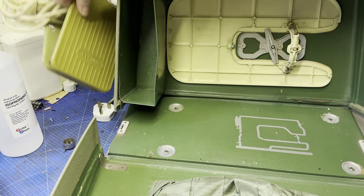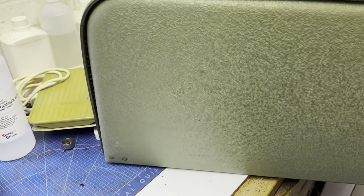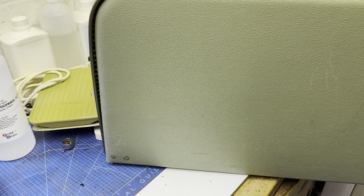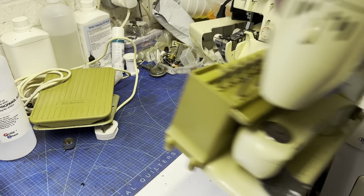We've got the extension table, loads of feet, and the instruction book. This will go up for sale — I just haven't got round to doing anything with it.